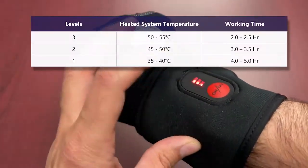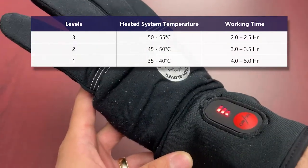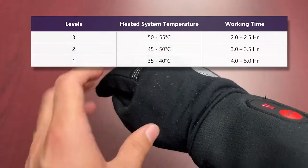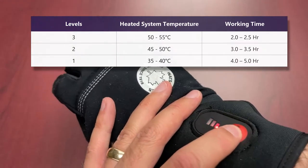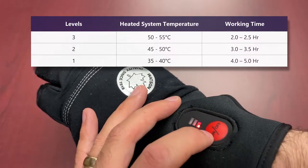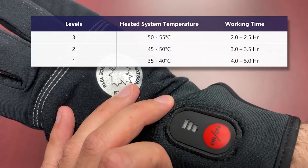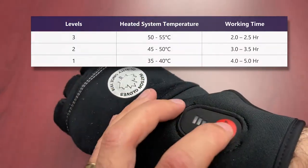You just give it a click and then you're set to level three. Right off the hop you're on the most powerful setting and you get about two to two and a half hours of work time on that setting. Going down one tier to level two gives you about three to three and a half hours, and on the level one setting you're at about four to five hours of runtime. If you click it one more time, the on/off button glows and then stops glowing — that's how you know it's been powered off. That's the gist of how the heating settings work.